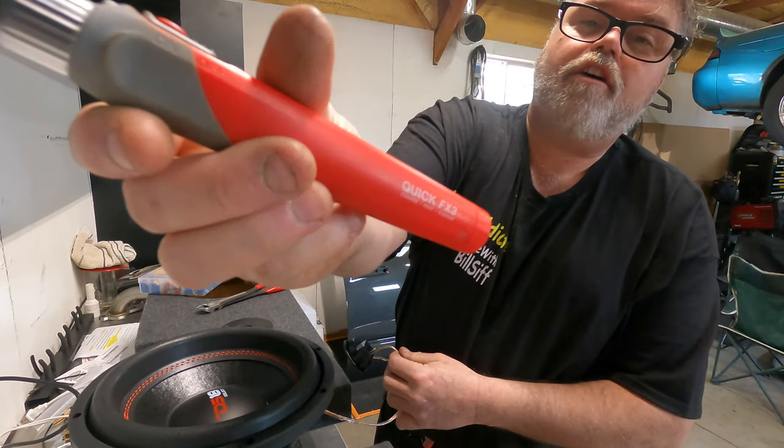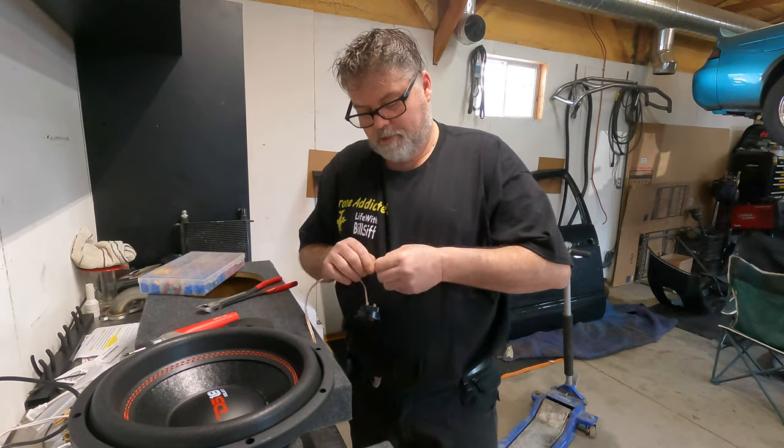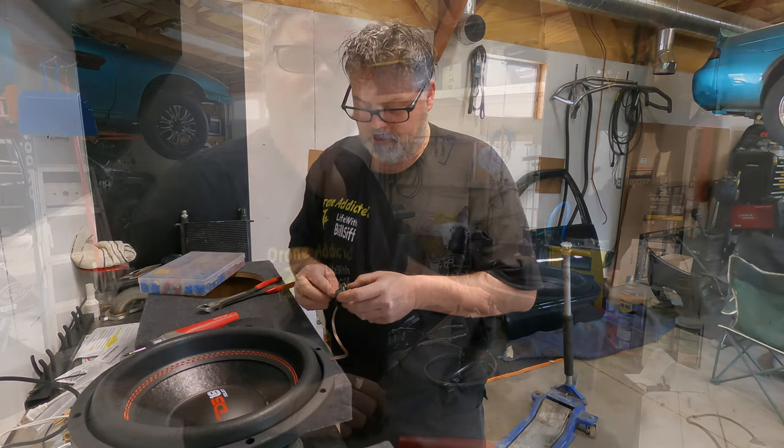Remember that thing I told you? Quick FX3. Need one. Friggin' right you do. It's the best soldering gun I've ever had in my life.